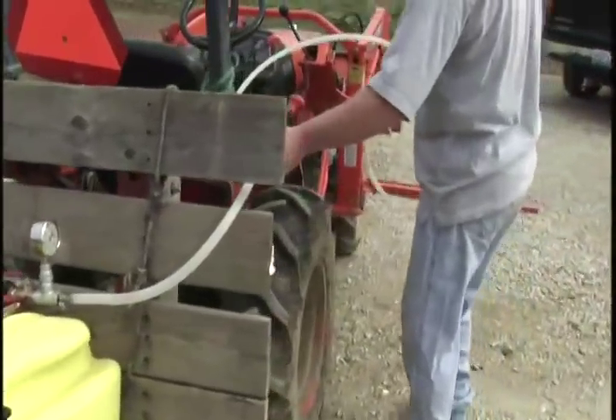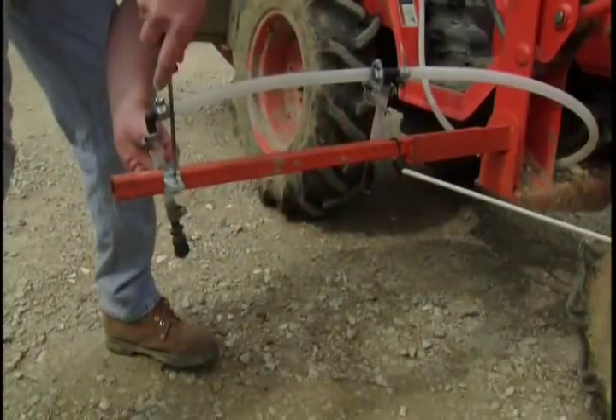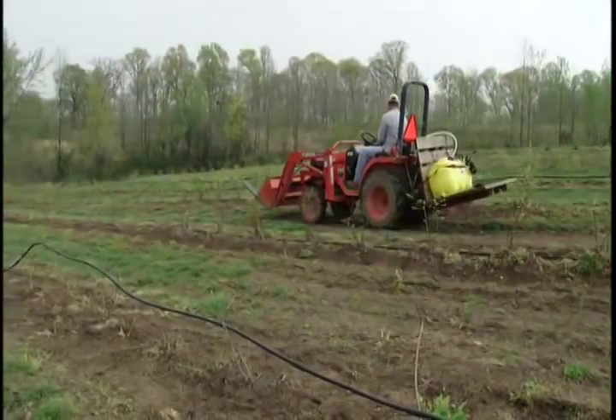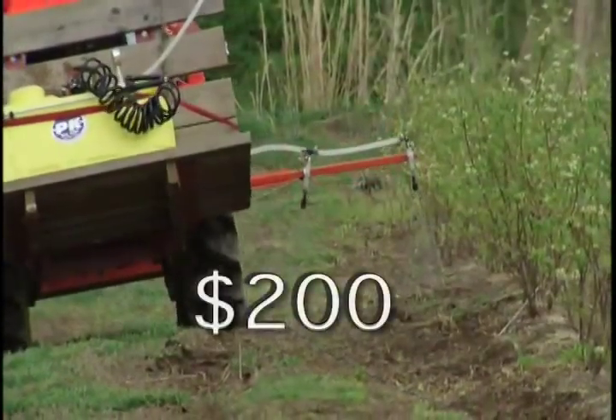In our third and final example, a small tractor was set up with a two-nozzle boom and a 25-gallon tank to apply herbicides on a blueberry field. The initial cost was $200.